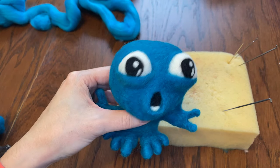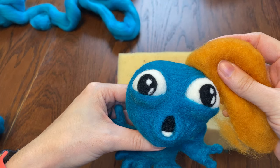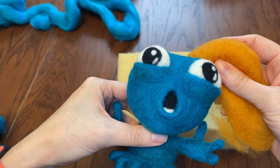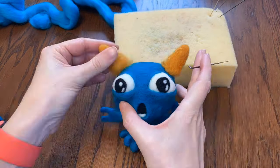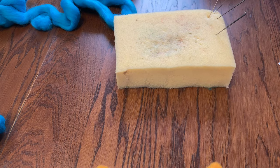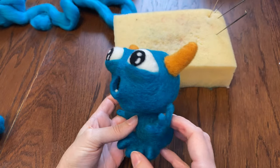I am checking every once in a while to see if he's balanced enough to stand. Now I think he needs... horns. I'll make a basic rounded cone shape and stick them on. Looking good!